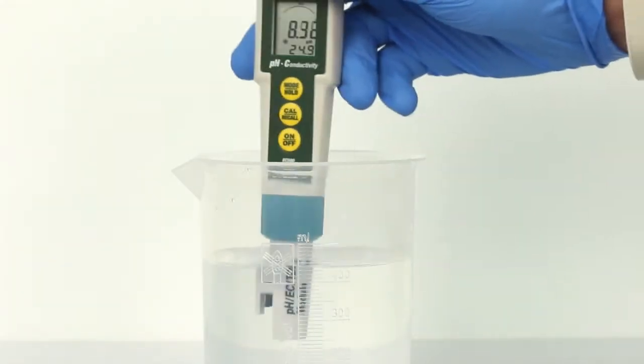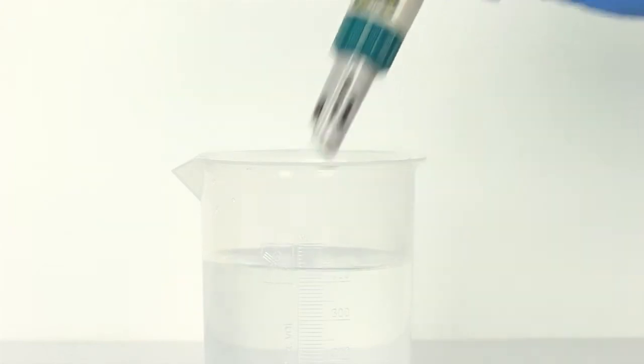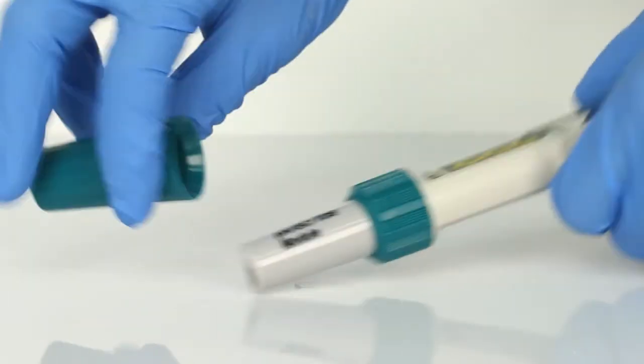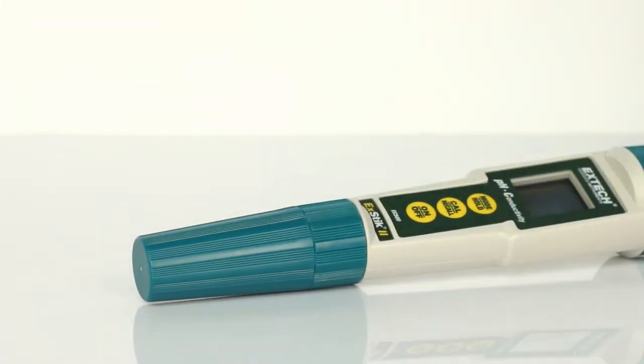For two- or three-point calibration, rinse the electrode and repeat the steps with the remaining pH buffers. To preserve the pH electrode life, keep the sponge in the protective cap soaked with pH 4 buffer solution.